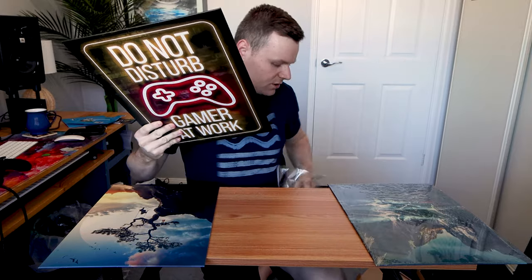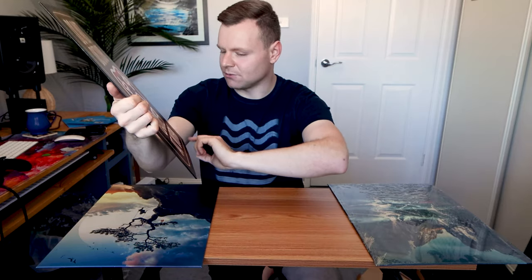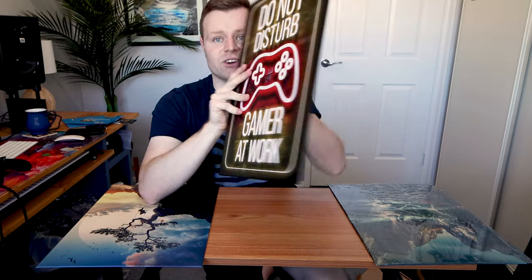This is also a matte finish, high-definition display. This is going to go on my door — it's absolutely fantastic. I love just the detail of how simple it is. I needed a do-not-disturb sign and this is perfect. The neon writing really comes up because of the metal backing. The luminescence of the writing, the shine, and then you've got the brick wall in the background. Just a great poster overall.